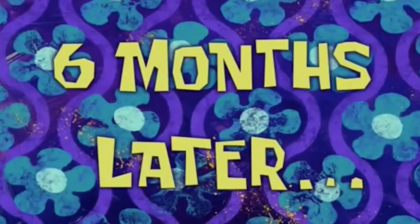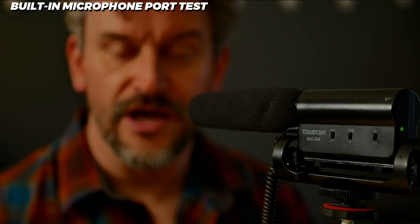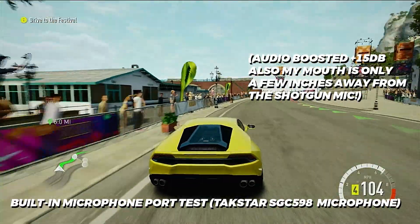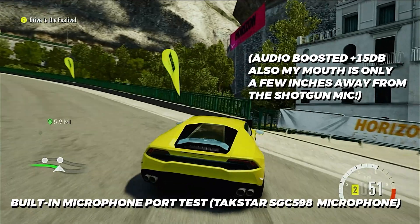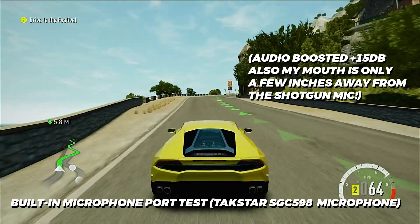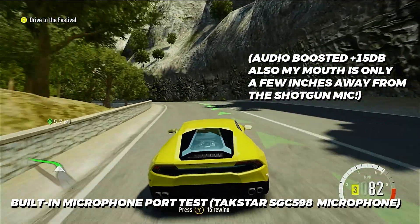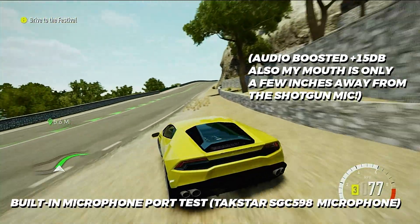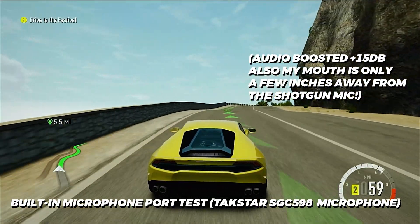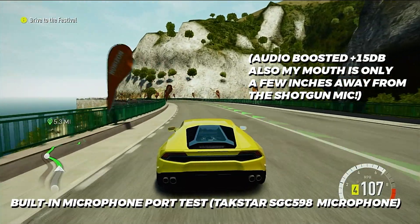This is most likely not a setup that I would use, because the microphone and the HDMI sources are not independently controllable. I've had these capture cards before with built-in mic ports, and a lot of the time when you're playing a game, it will mix the audio from the HDMI source and the mic together and you don't have individual control. What I've found with this card is that when you plug the microphone in, the HDMI audio input does not work at all. I'm going to unplug the mic and you will hear the audio from the HDMI input come back in.